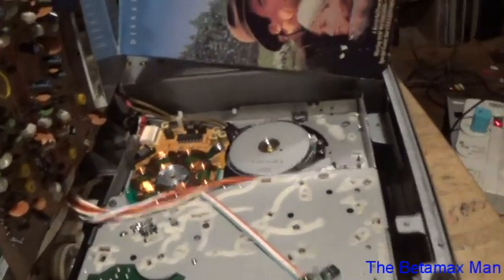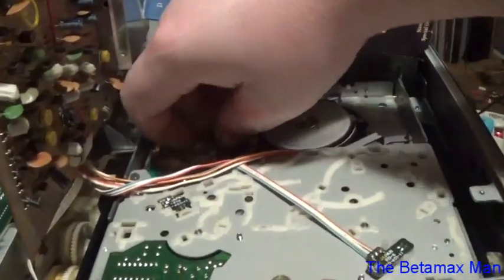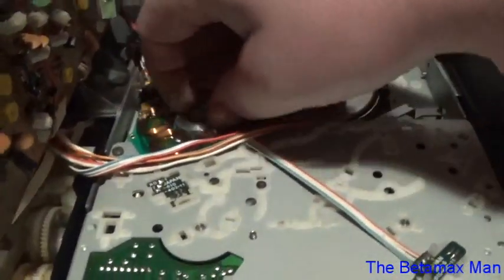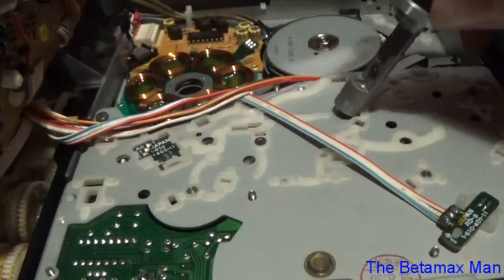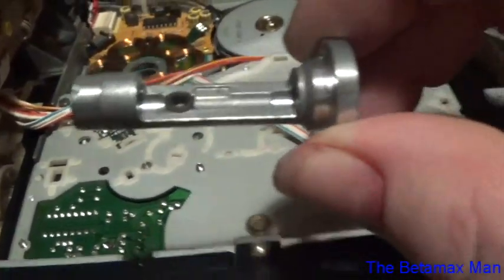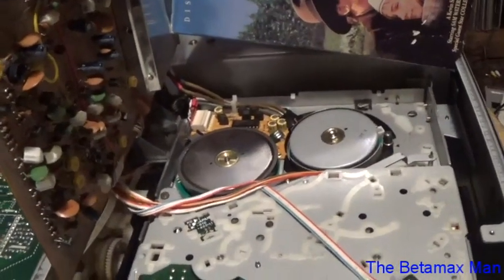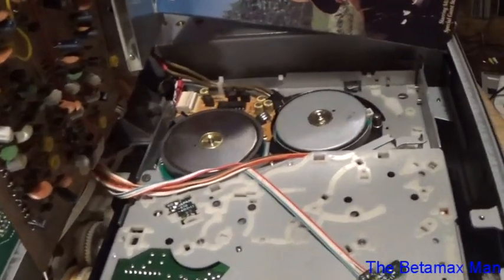The screws are out. Now we're just going to pull straight up on the capstan shaft — it should come straight out. On this one I may have to go in from underneath and push up on it. There we go. There is a washer that you need to keep — a washer on top and a washer on the bottom of the capstan shaft.